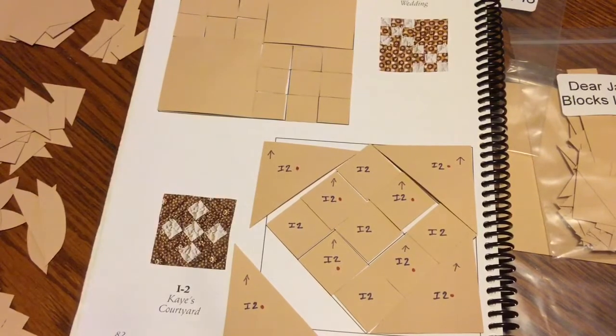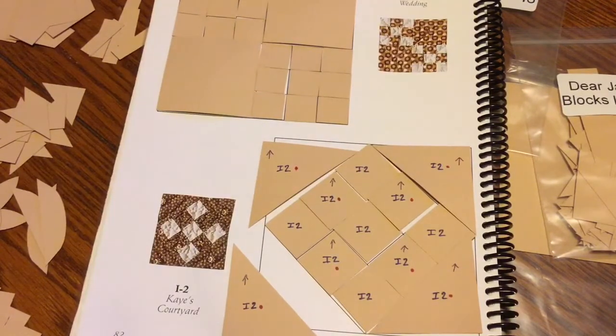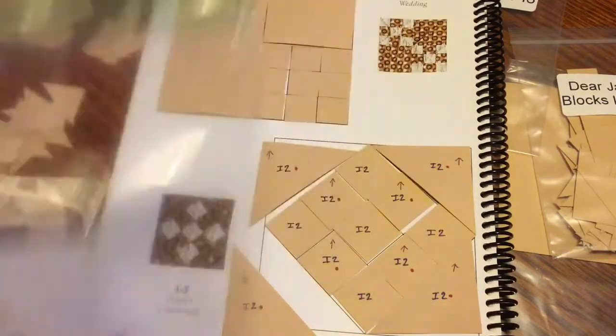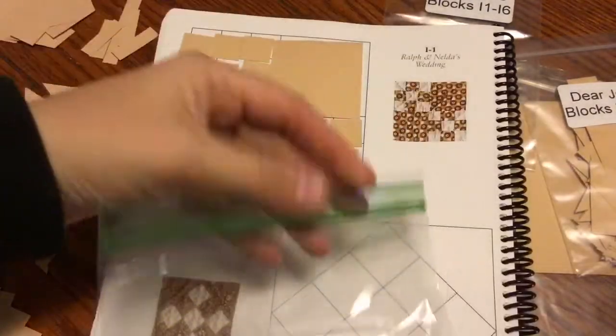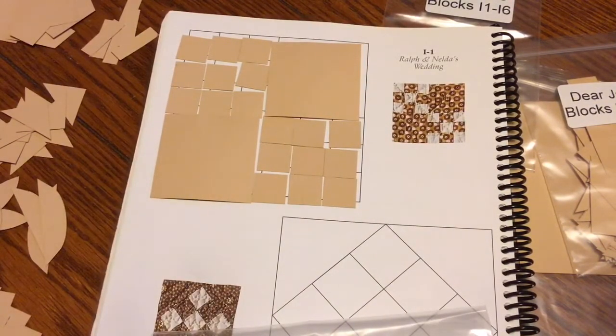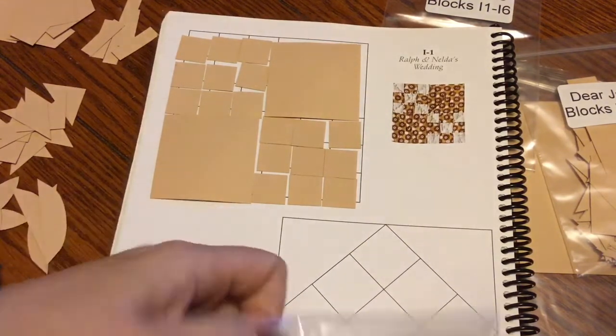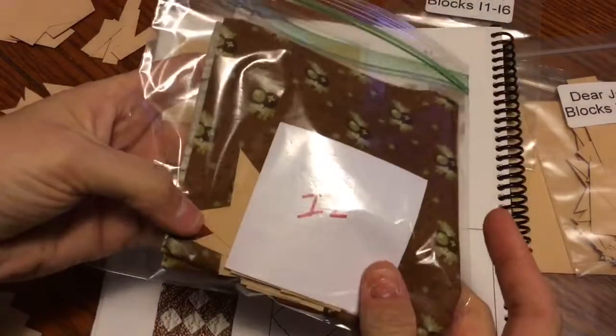I swoosh everything into the baggie. I also take a post-it-note-sized piece of paper — not an actual post-it note, because a sticky piece would have pieces stuck to it — and I write 'I2' on it and stick it in my baggie with all my pieces. Now I have all my I2 pieces in the baggie. I fold my focus fabric piece lightly and stick it in the baggie with everything together, so when I go to block prep, it's all ready to go.